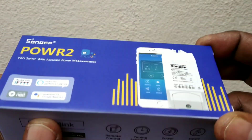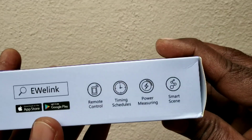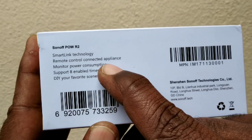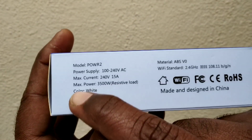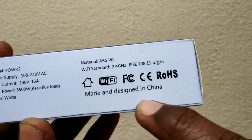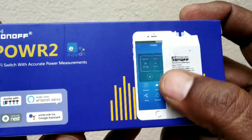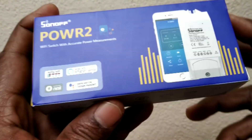This is the out-of-box cover. It will have all the details: remote control, timing schedule, power measuring, and smart features. It will support 880 timers, 240 volts to 15 amps, and maximum power of 3500 watts. You can configure the same with Amazon Alexa, Google Home, or IFTTT.